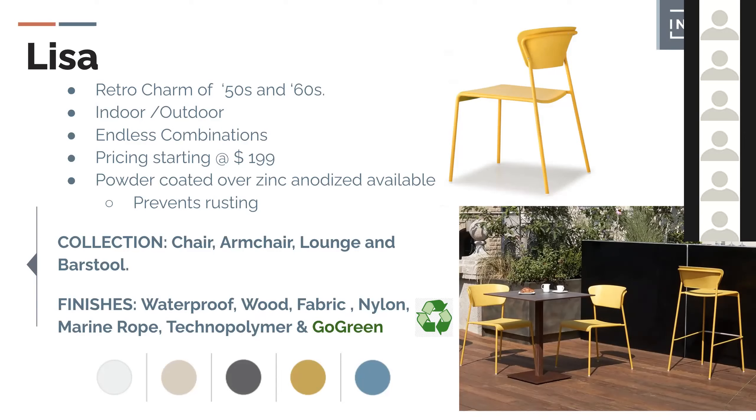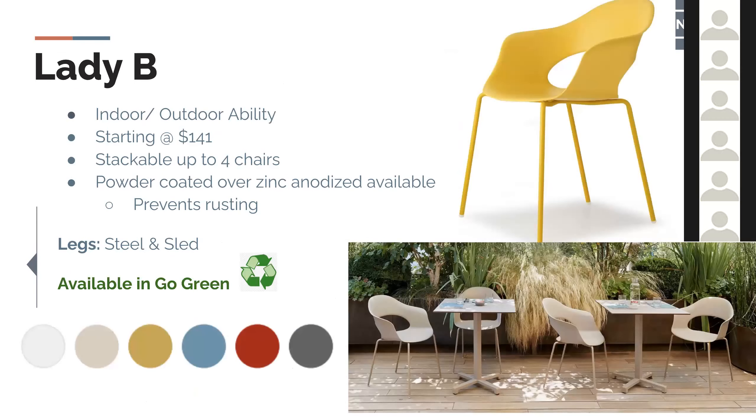You see the chair from both front and back — the back of the chair has to be pretty, because that's the part we see most when people are seated. The Lisa fits that bill. Lady B is another chair that has a lot of traction in the market. It can go outdoor, but the look and feel is indoor as well — it has that soft feel to it. Lady B has been very, very successful.